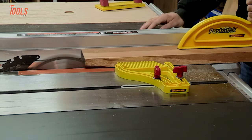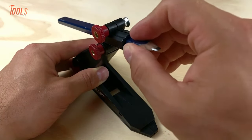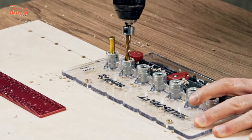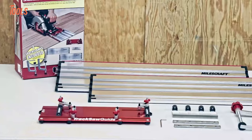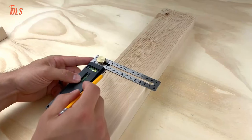From the innovative featherboard to the versatile extractor and sturdy Scribetech, MilesCraft has everything you need to make your woodworking projects a success. In today's video, we will show you the 10 new amazing MilesCraft tools and accessories for woodworking.